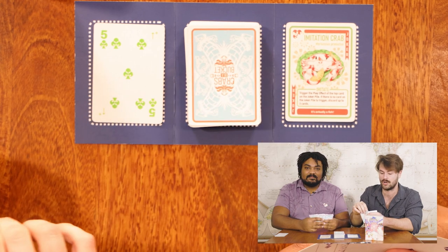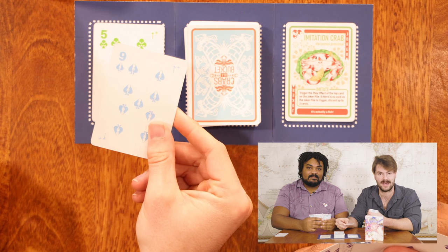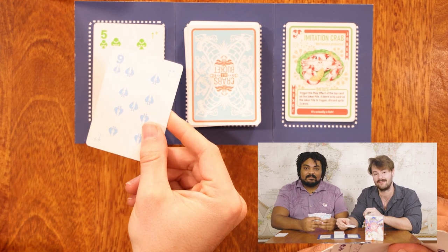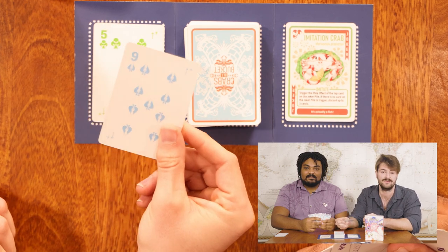So let's say that I don't have either a club or a five. What I'm going to have to do at that point is draw one card. I still can't play this card, so I'm going to go ahead and pass on my turn. Now if I would have drawn a card that I could play, I am always free to play that draw immediately if it is a compatible card.